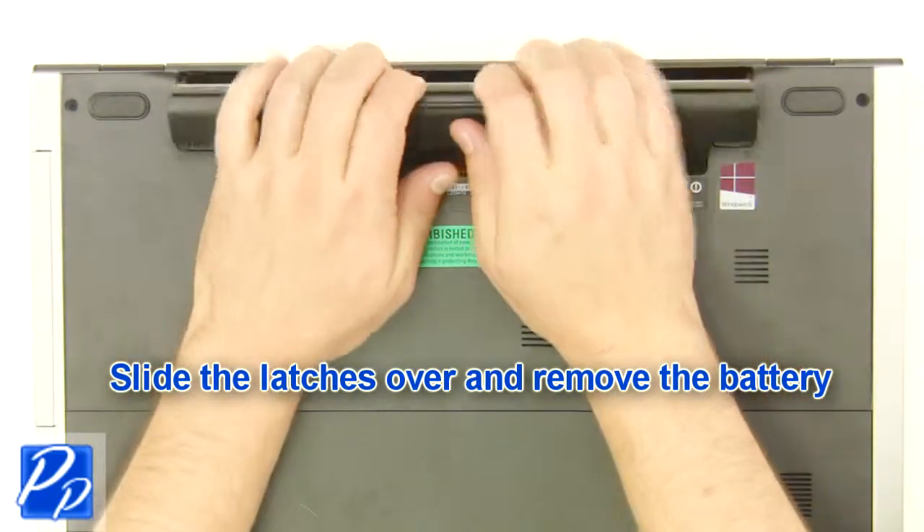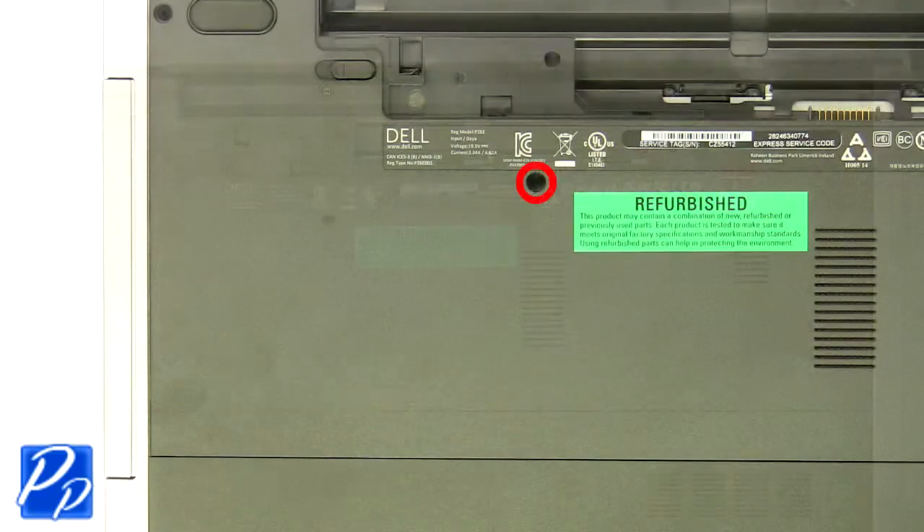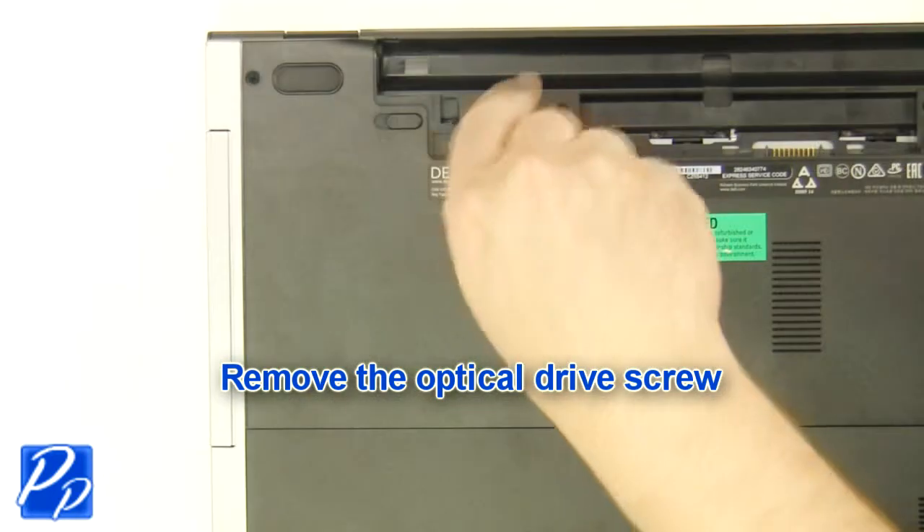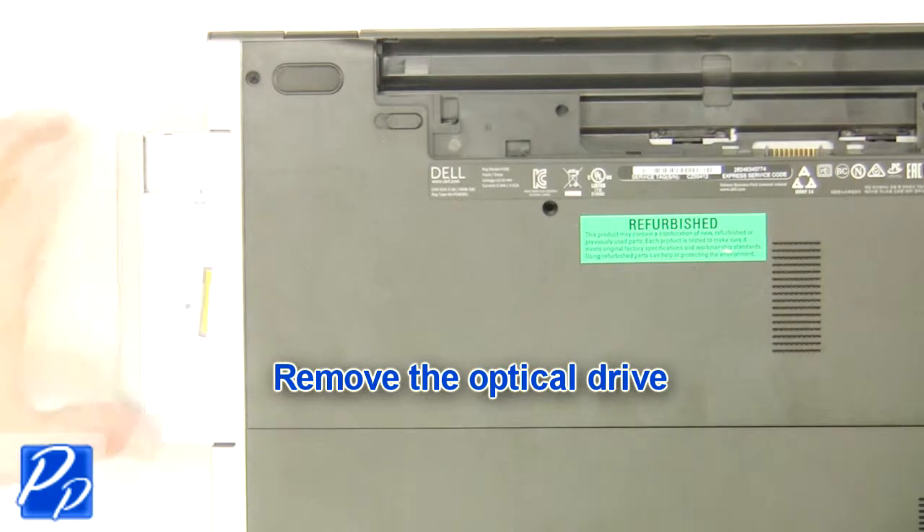Slide the latches over and remove the battery. Remove the optical drive screw. Remove the optical drive.